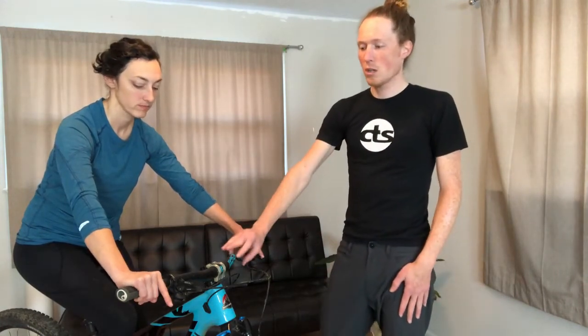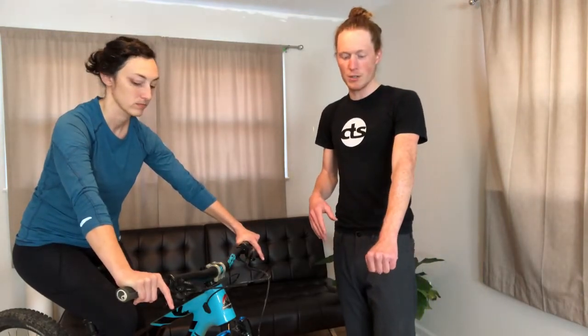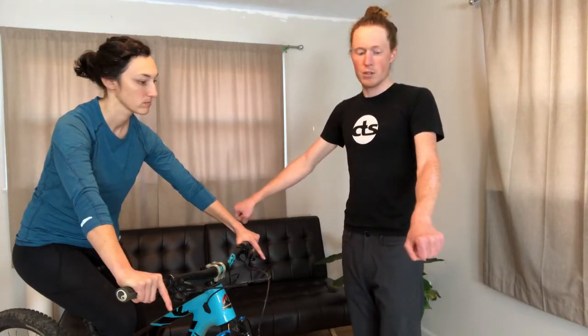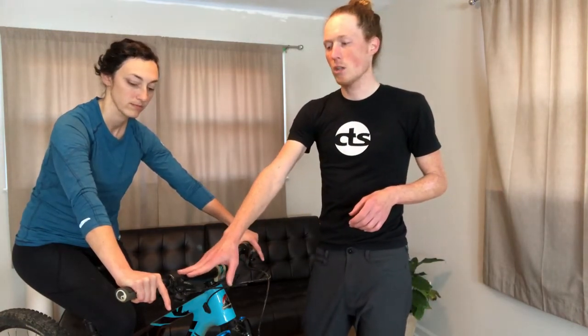The next thing is handlebar back sweep. If you adjust the back sweep, it's going to change the relationship of the contact point with her arm. We want her hand to be able to grab onto the bar perpendicular to her wrist. If the back sweep isn't right for her, she's going to strain her wrist one way or the other to grab the bars. If you're not able to get the perfect amount of back sweep in the handlebar alone, there are also different types of grips that have back sweep built into them so you can further fine-tune that grip position.